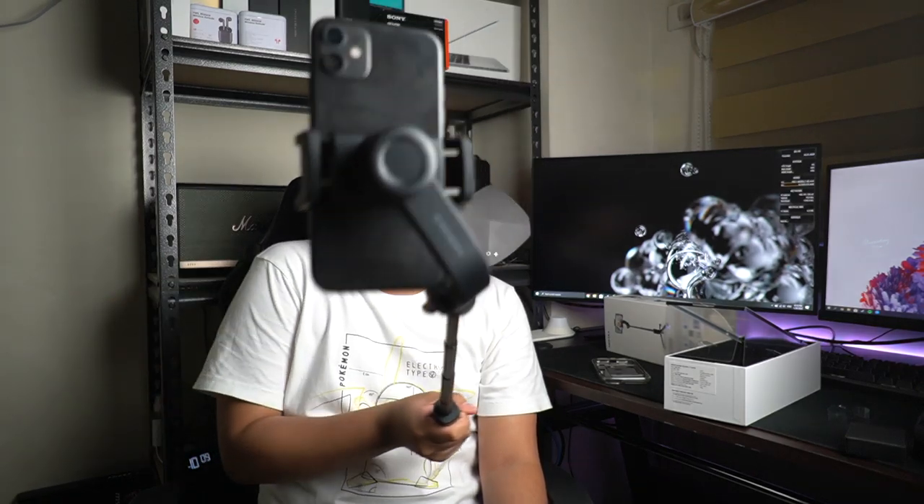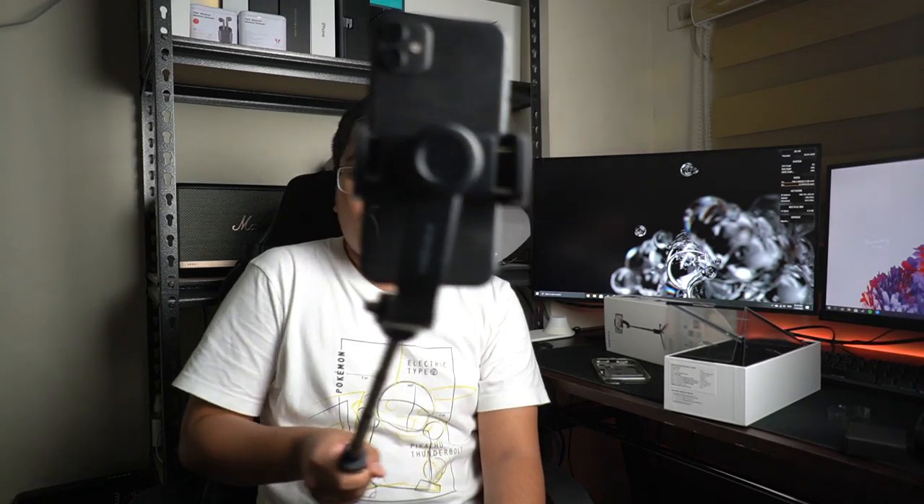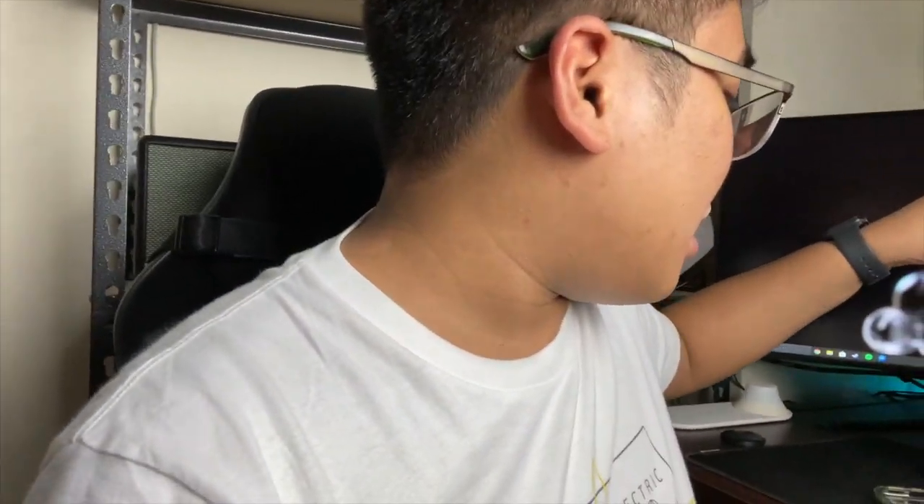It's really cool. Naku-on na yung gimbal ko ngayon, and kinabit ko na siya dito sa iPhone 11 — nagwa-work siya. It's not the smoothest one na na-try ko, but so far nakikita nyo naman na ginagalaw ko tong gimbal, and sobrang smooth naman nung motions dito. I really like yung kanyang weight — it's super light, and hindi siya ganung kalaki sa pocket.